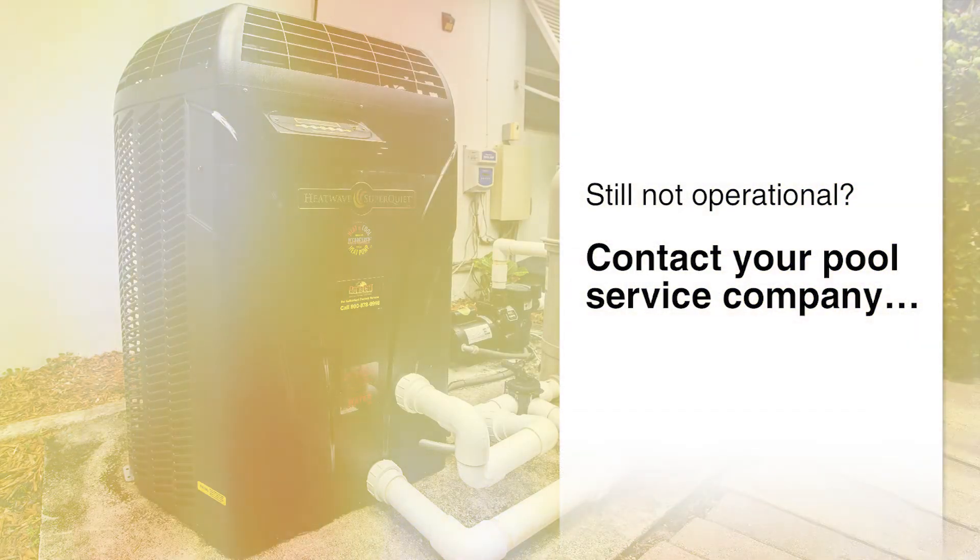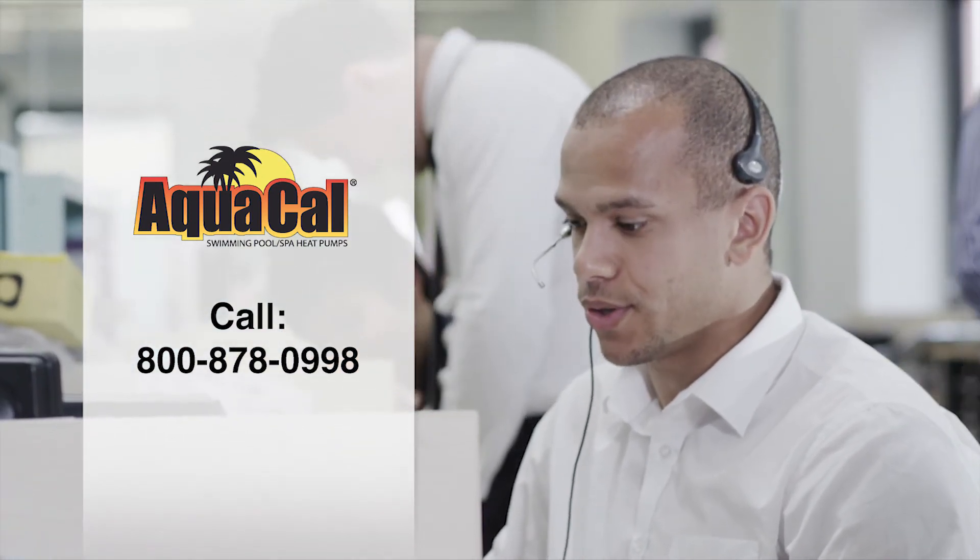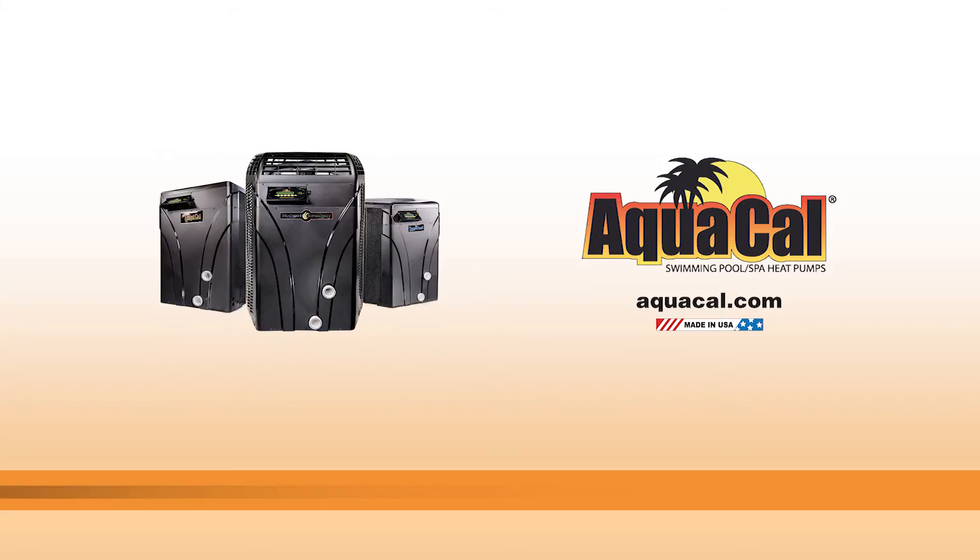Still not able to keep your heater operational? Contact your pool service company or give us a call at 800-878-0998 to schedule a service visit, or visit us at aquacal.com.